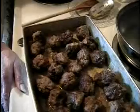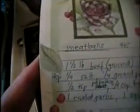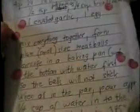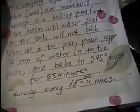So there's the recipe — you can get all the ingredients there. That's Mom's handwriting: mix everything together, form the meatballs, arrange in a baking pan. You can pause it as you go through. There's Mom's recipe for meatballs.